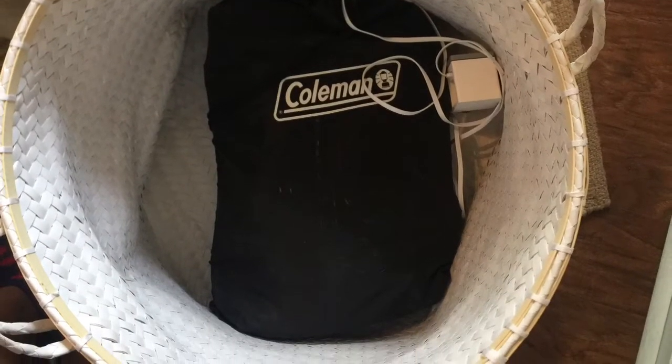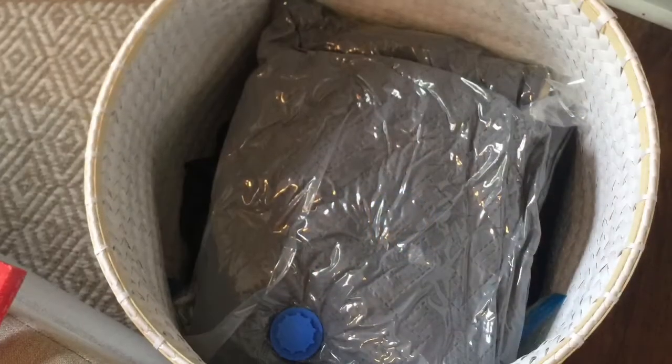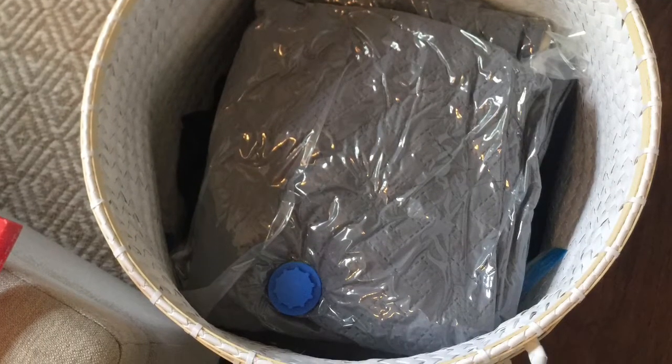I also have another blow-up mattress that can be used in my living room. After washing and checking for fit, I vacuum shrunk and sealed the sheets and comforter down to fit in the same basket with the blow-up mattress.